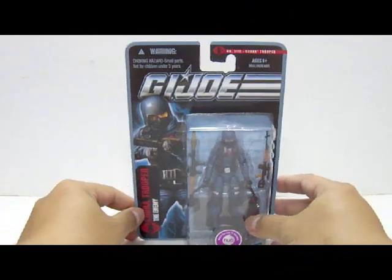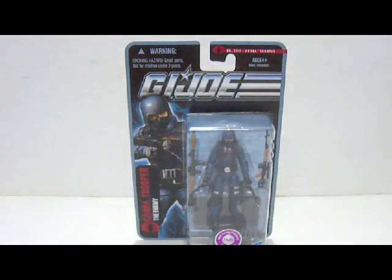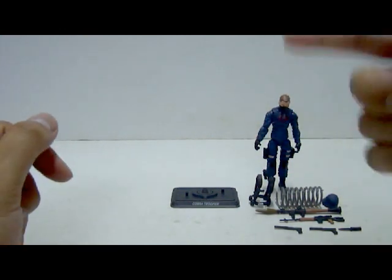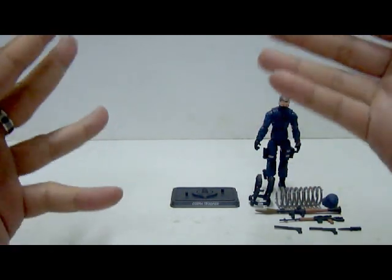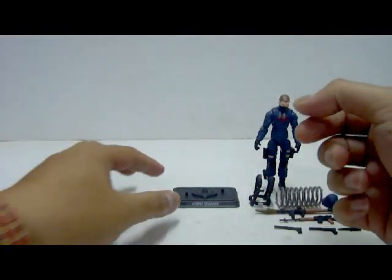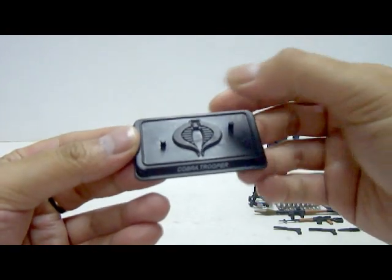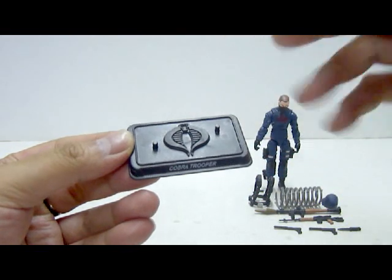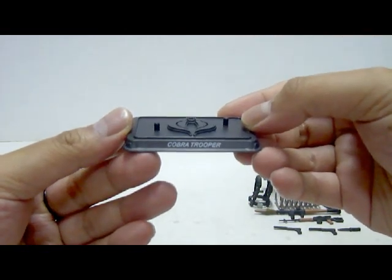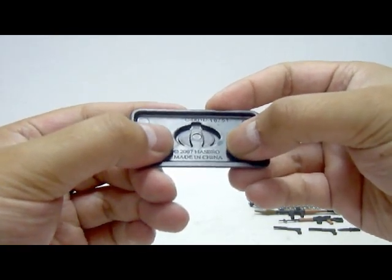Anyways, let's open up this packaging so we can check out the figure. And we're back with the figure out from the packaging itself. Let's take a look at the Cobra Trooper's accessories, starting off with the base stand. It comes with a nice base stand based on the 25th anniversary mold, with a nice Cobra logo on top and two pegs for the figure to stand on. At the nameplate it states Cobra Trooper, and on the back it states 2007, made in China.